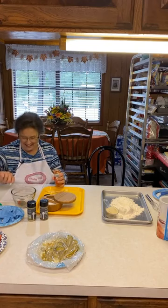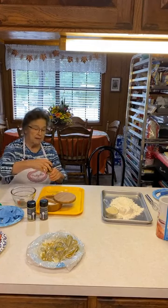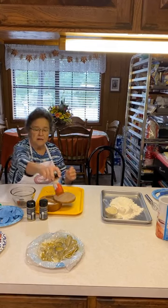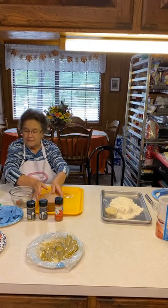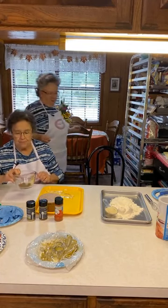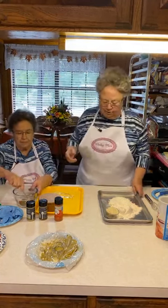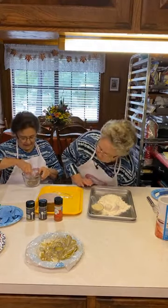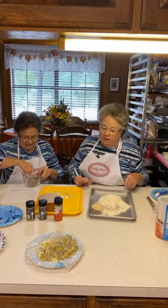Cayenne pepper really does make a difference. Even if you don't put a lot, just a little bit of cayenne pepper really does spice it up. We got it all in here. Y'all can put whatever spices you want — this is just what I'm putting in this particular recipe.